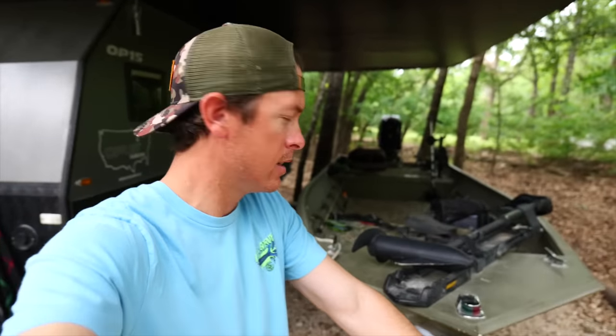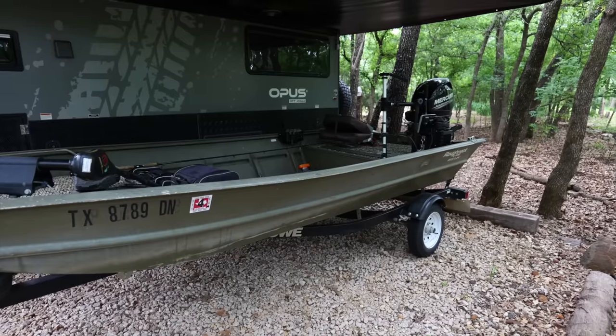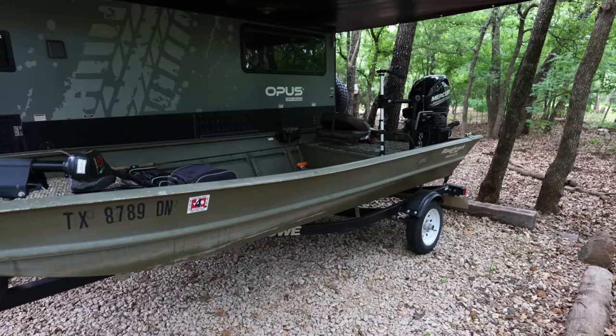Fellow fishing freaks, you know her, you love her — she's the Crispy Collector. This has been my first spring in many moons to not fish out of a fiberglass bass boat, and I gotta say I have adjusted.